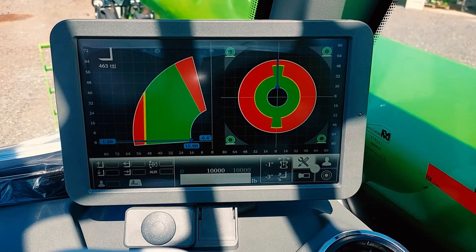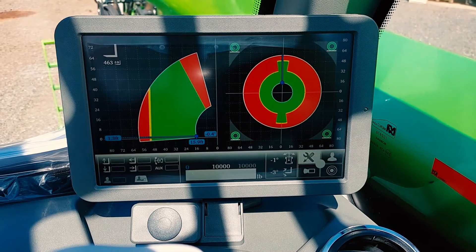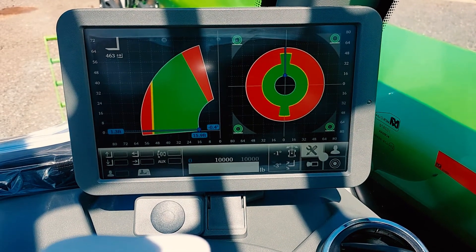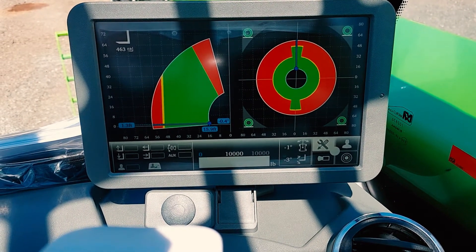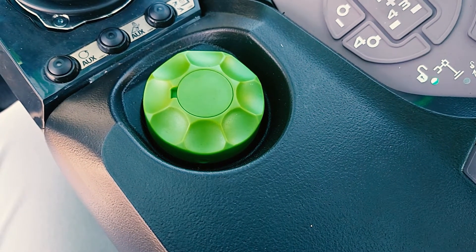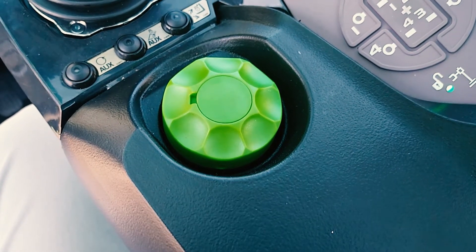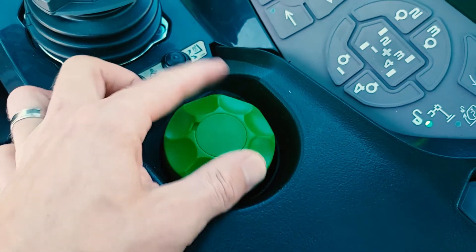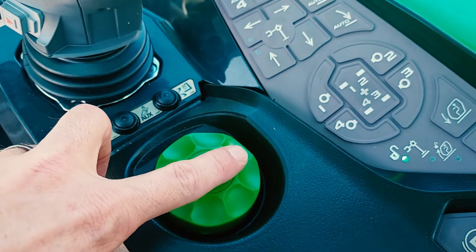Merlot Roto ASCS System — Advanced Stability Control System. It consists of the videographic unit mounted on the dashboard. The videographic unit is controlled by the green mouse. The green mouse turns clockwise and counterclockwise. To make a selection, you press down.